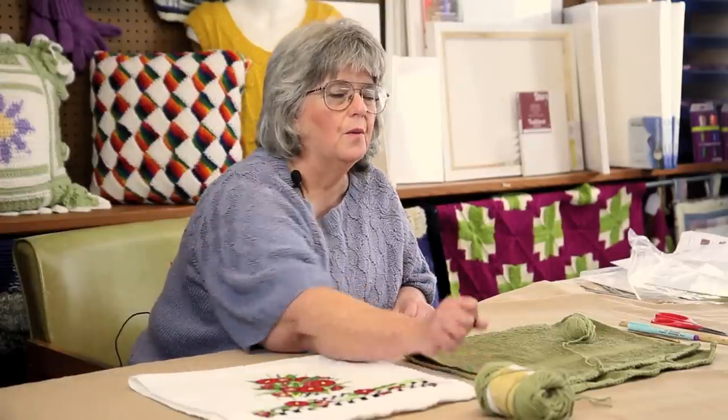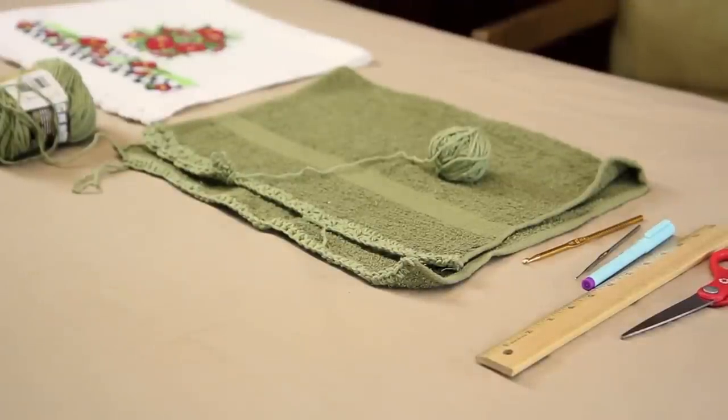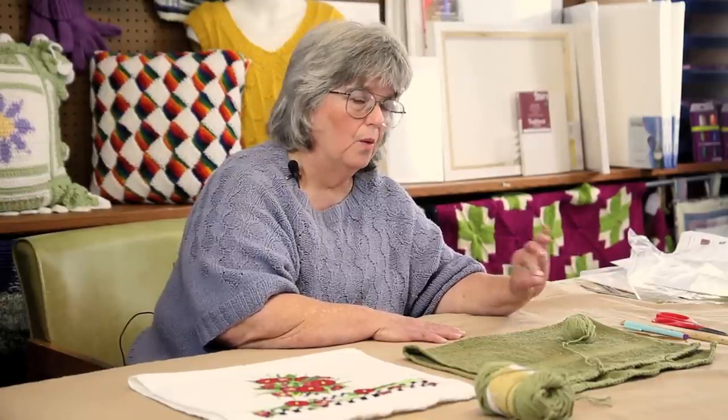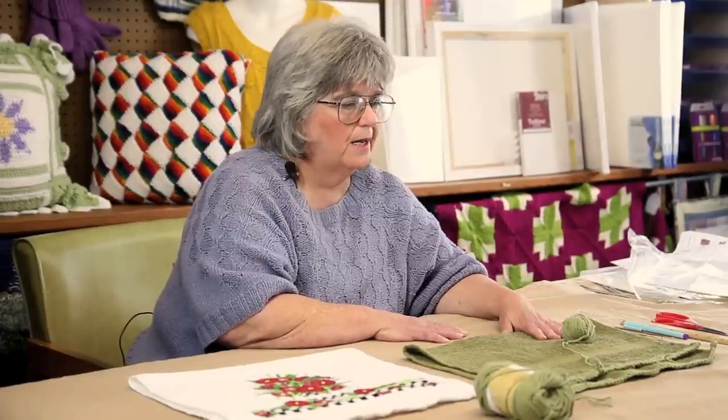For this project you're going to need worsted weight cotton yarn, of course a towel, scissors, a ruler, some sort of pen — this happens to be an erasable fabric marking pen, you can also use a pencil — a small steel crochet hook, or if you don't have one of those you can use an awl or something to poke the holes through the towel, and a G crochet hook.